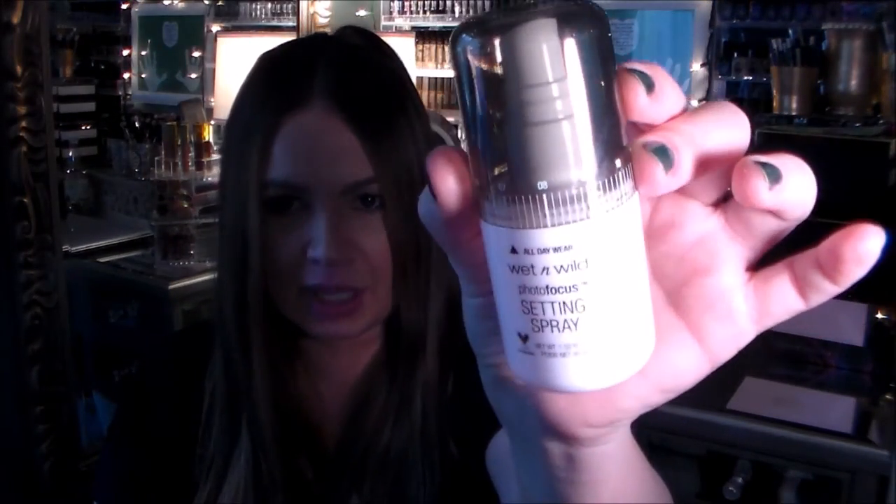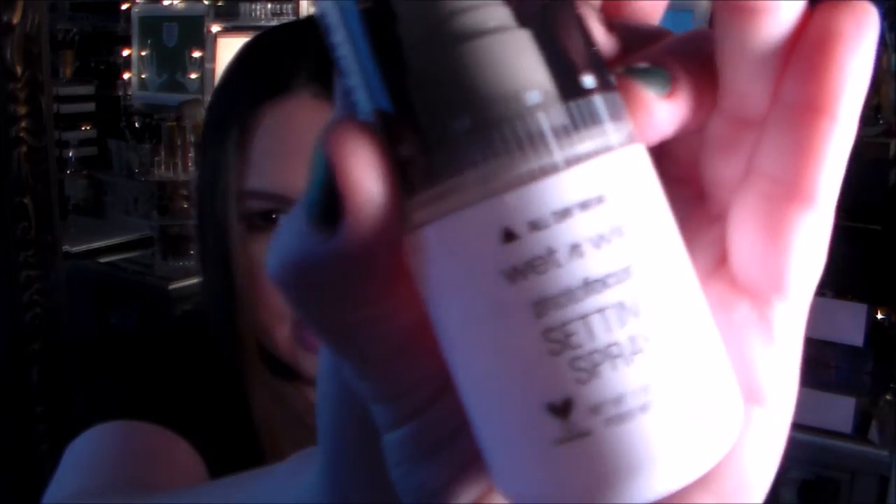Maybe I'll use the bronzer on one of the days I try the cushions. I also picked up the Wet & Wild Photo Focus Setting Spray again — I got it a couple of weeks ago and I just finished it up this morning. I was very surprised that I liked it so much that I already finished it, so I had to get another one.